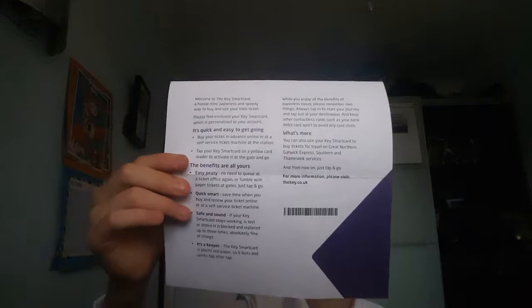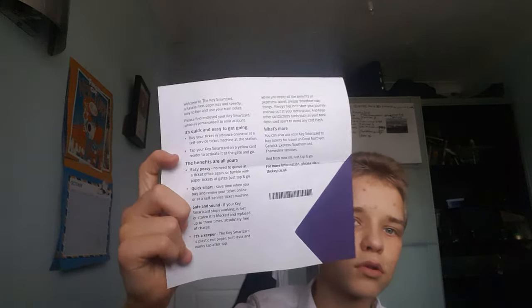You also get a helpful guide for using the key smart cards. You can see it says 'the key smart card' on it. I've got a little guide which I'll probably put in the description of this video.